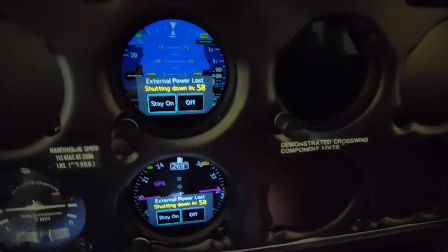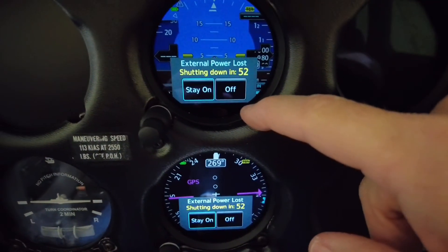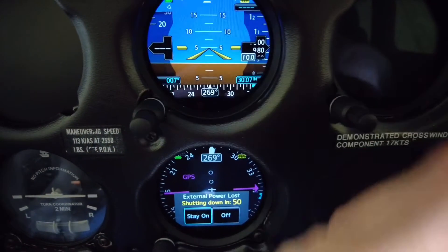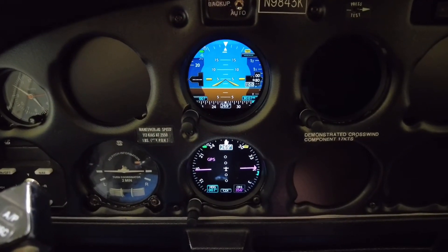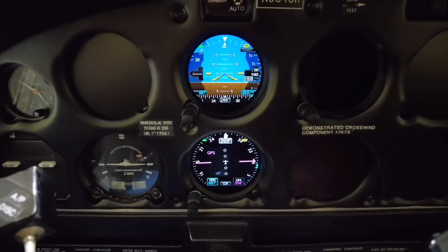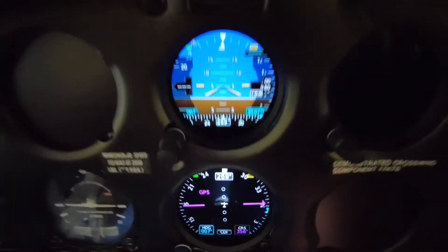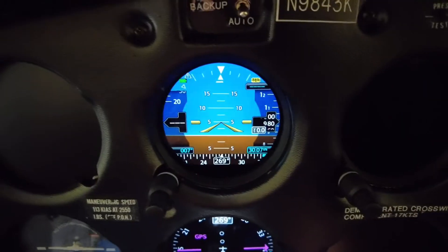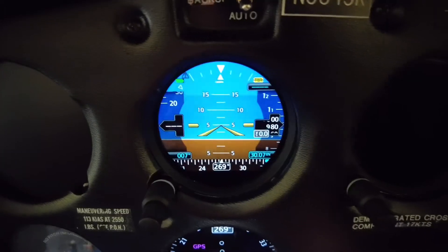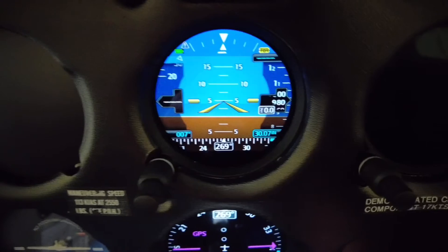That leaves us with this condition: our EIS went dark and we have external power loss. It says shutting down in 52 seconds, so I'm going to hit stay on. Our view looks like this — so if you're flying along with no power at all, this is what your view is going to look like. The GI-275 is a really unique and capable instrument in whatever realm you're using it in, whether it's an EIS, attitude indicator, or directional gyro.